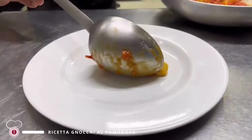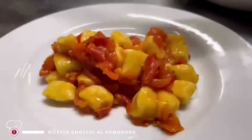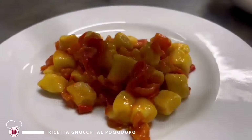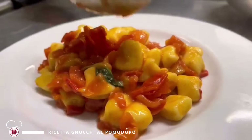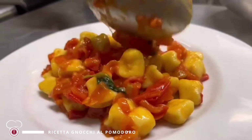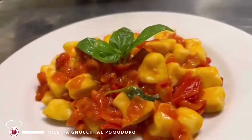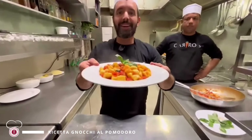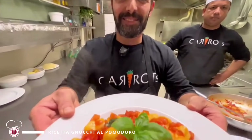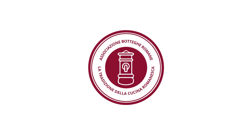Impiattiamo il nostro bel piatto di gnocchi. Continuiamo con un ciuffetto di basilico fresco e il piatto è pronto. Buon appetito dal Carro's Caffè. Grazie!